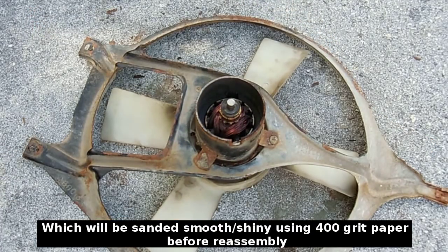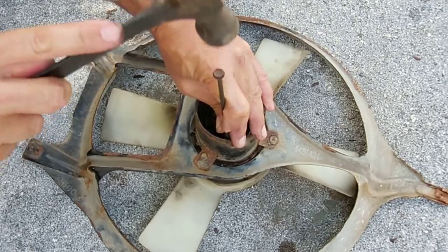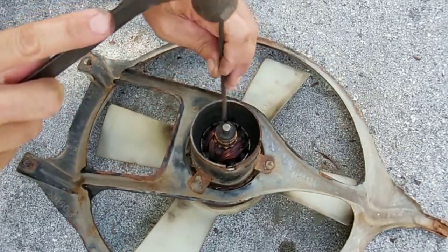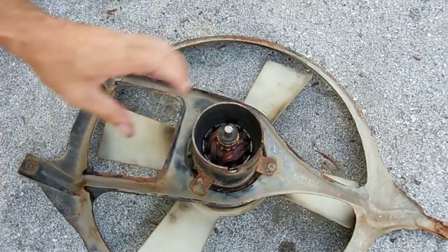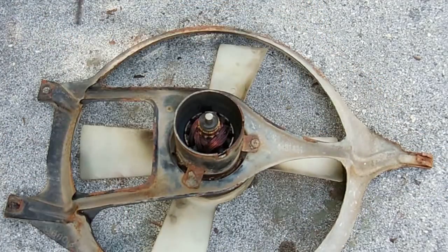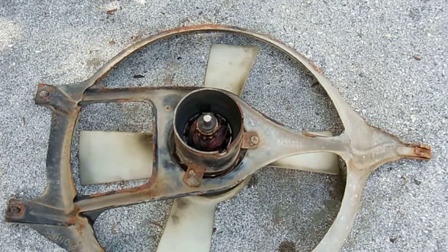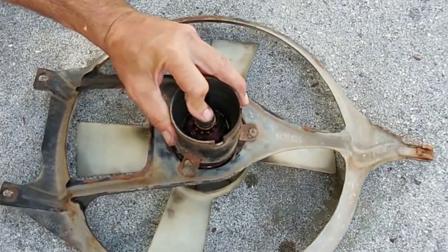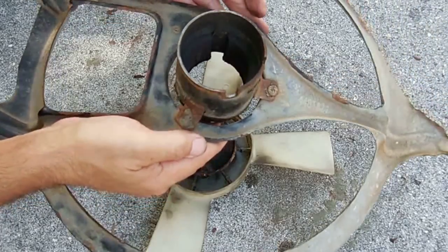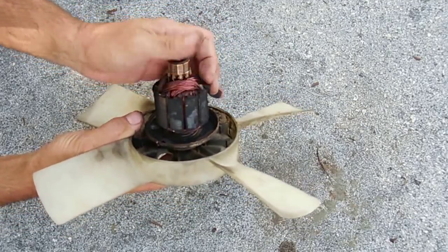You can see the armature in there and the commutator. Now I'm going to try and remove the other cover right here - reach in and tap on the other plate to see if I can loosen it up. There it is. Slide it over the magnets. I'll clean all that out with some brake cleaner. The windings don't look bad, just a little dirty.